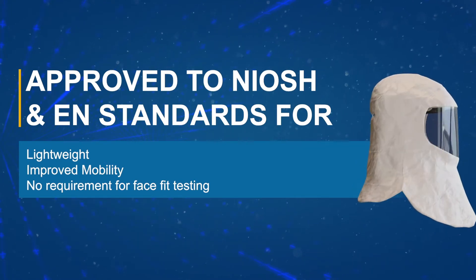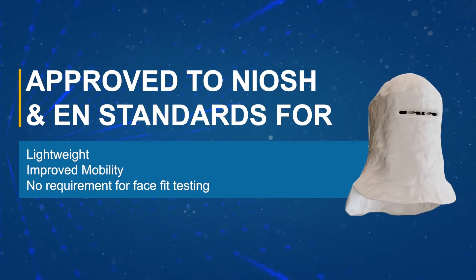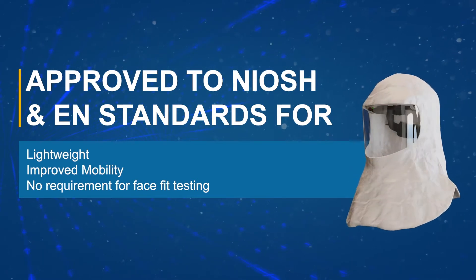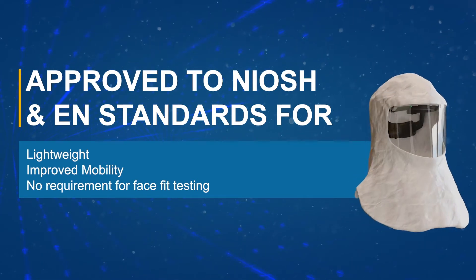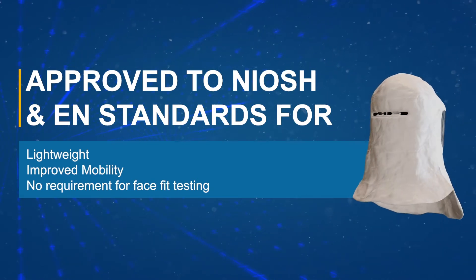The unit does not require face-fit testing prior to use and can be worn with facial hair and/or spectacles. To ensure optimum performance, this video will outline the basic instructions for the proper use and maintenance of the PureFlow 3000.